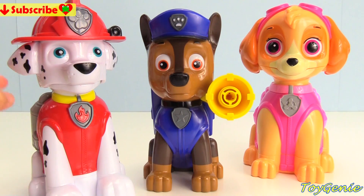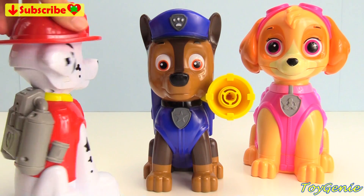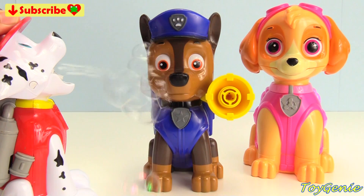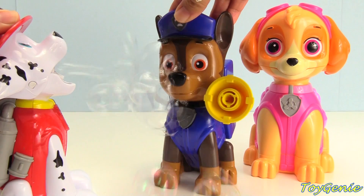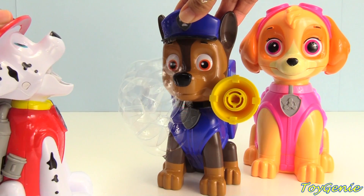Here is Marshall. He's our red fire pup. Let's see him make some bubbles. Look at all those bubbles! Stop Marshall, you're spitting on my face. It's super fun.